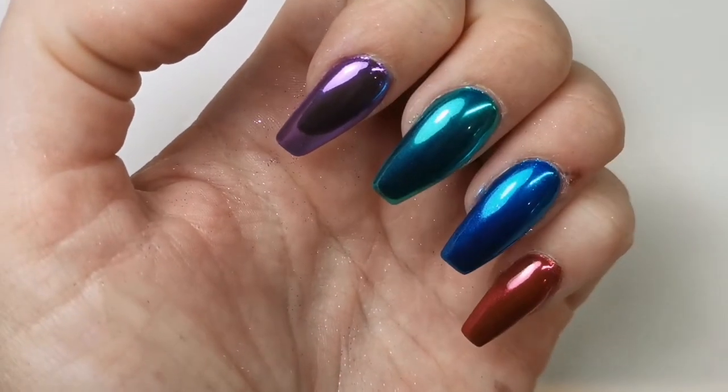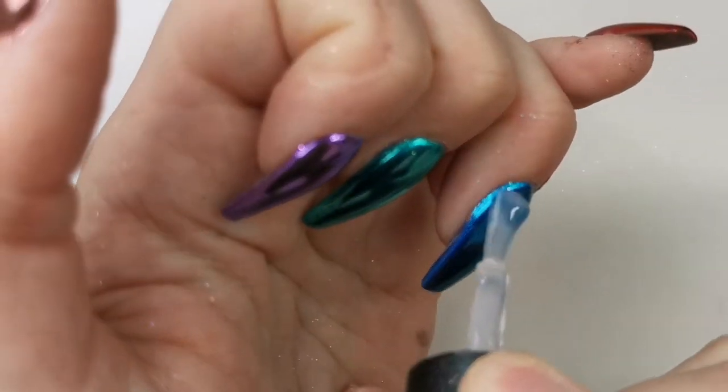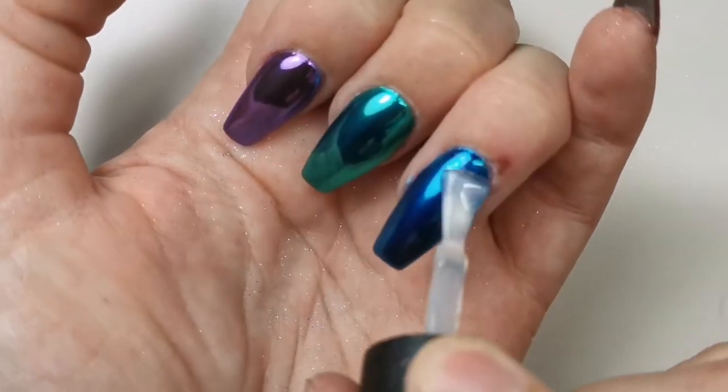I always double top coat chrome, no matter where I get it from — just automatically. The top coat I'm using now is a wipe top coat — Blue Sky's wipe top coat.